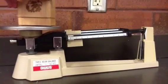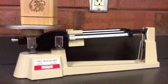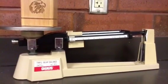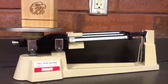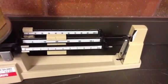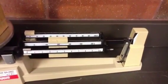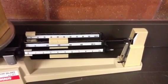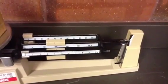Place your object on the pan. You'll notice that it instantly goes off zero. Your job is to get it to balance again by moving the riders. You always start with the heaviest rider first. I started by moving the center rider, which is the heaviest. I moved it over to 200, but the end bar dropped all the way below zero, which indicates that 200 is too heavy, so I need to take it back a notch.